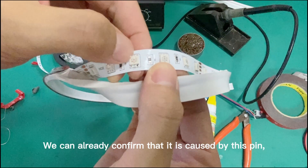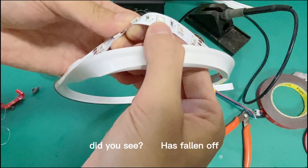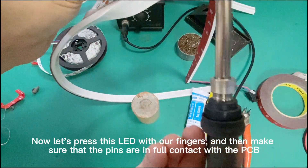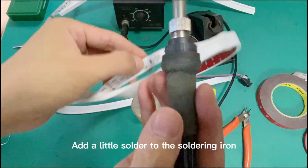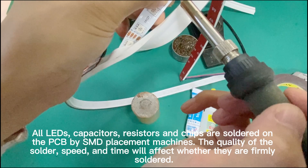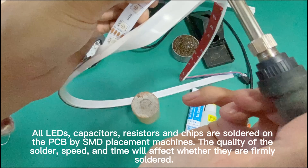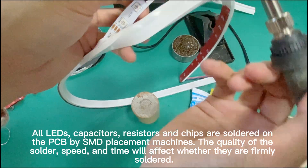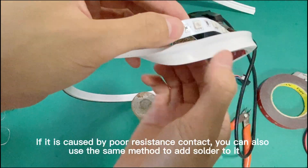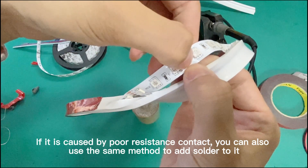We can confirm that it is caused by this pin — the first pin on the right has poor contact; it has fallen off. Now let's press this LED with our fingers to make sure the pins are in full contact with the PCB. Add a little solder to the soldering iron. LEDs, capacitors, resistors, and chips are soldered onto the PCB by SMD placement machines, and the quality of the solder, speed, and time will affect whether they are firmly soldered. If caused by poor resistor contact, you can also use the same method to add solder to it.